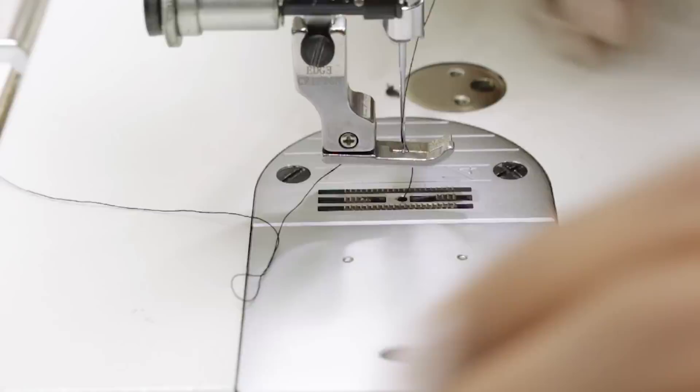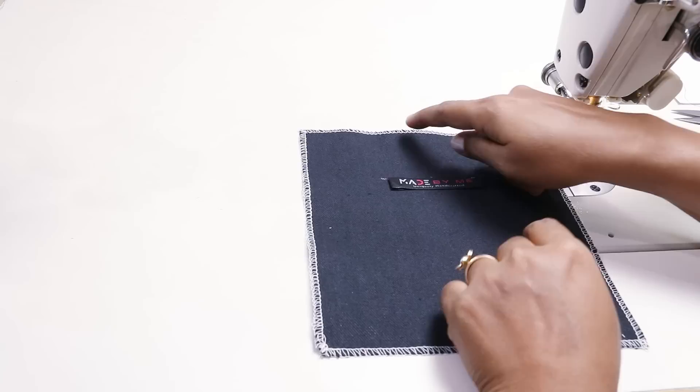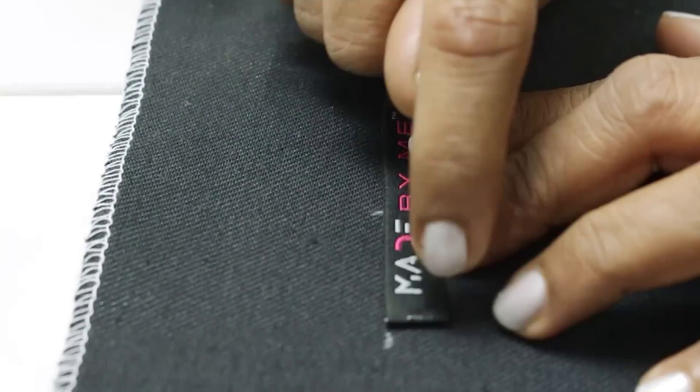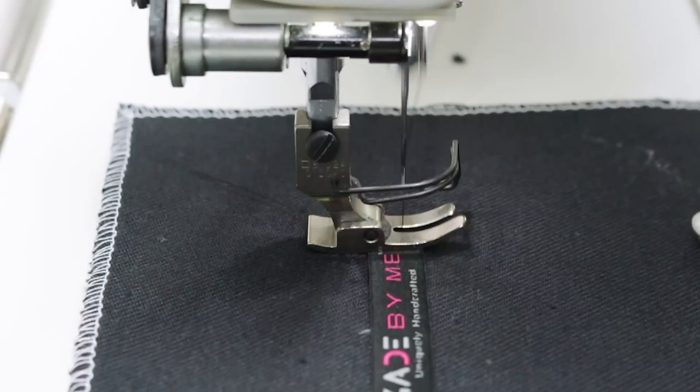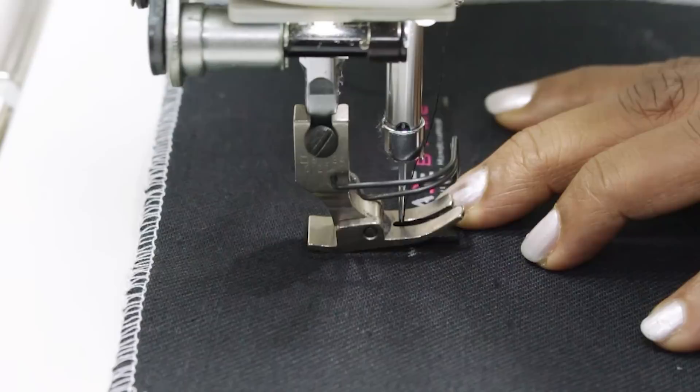Now I'm sewing the label on one of the side pieces. I marked around two and a half inches down because we'll be sewing the handle there, and I've centered the label. I'll be sewing on both sides — lock stitch and lock. Same on the other side. This is done; keep it aside.